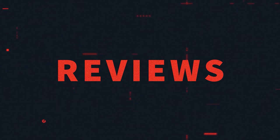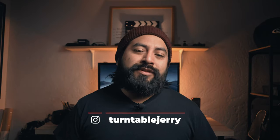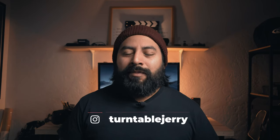Hey, what's going on everybody, it's Jerry here again with another video. Today we're going to be talking about another power solution for the Blackmagic Pocket Cinema Camera. In the last video we talked about how to power your BMPCC through the Moza Air 2 gimbal, but what happens when you're shooting handheld on a monopod or a tripod?